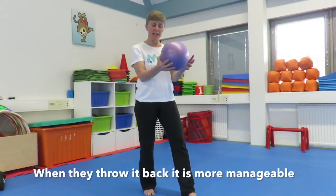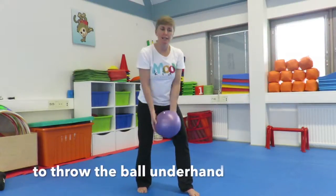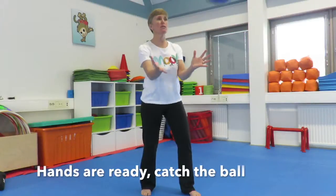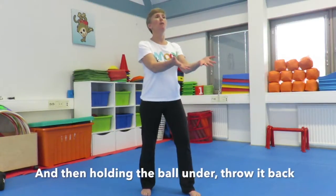And when they throw it back, it's much, much better and more manageable to throw underhand this way. So hands are ready, elbows close, catch the ball — and then holding the ball under, throw it back.